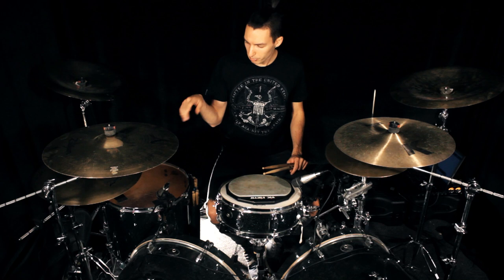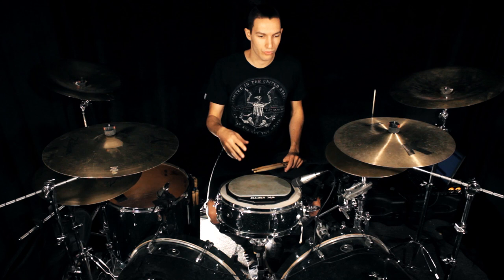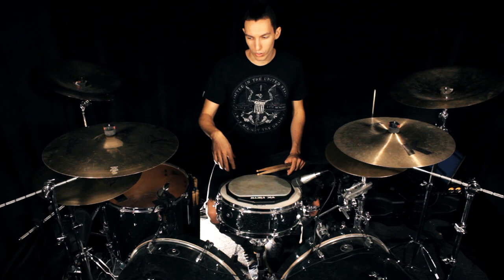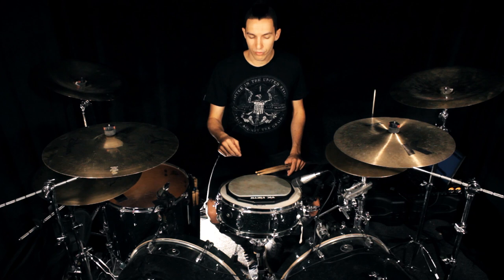Everybody is different, so my hand reacts in this way. Some other people might have shorter fingers, longer fingers, longer arm, shorter arm. Everybody is different, so analyze and feel your body and understand the feeling that you have when you do this kind of motion — for a second, for a minute. Dedicate a minute to feel what happens in your body when you do this.